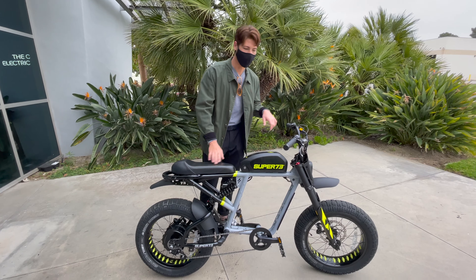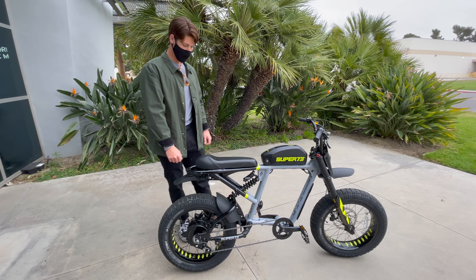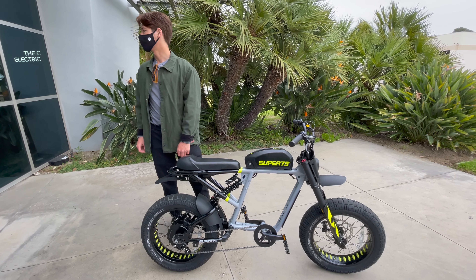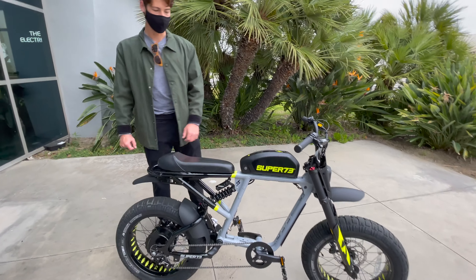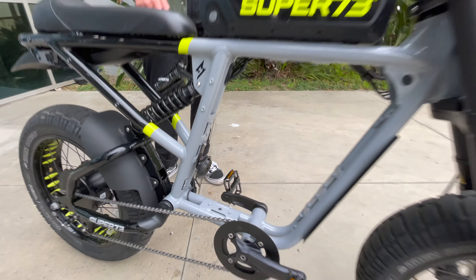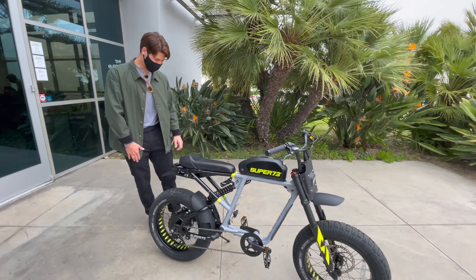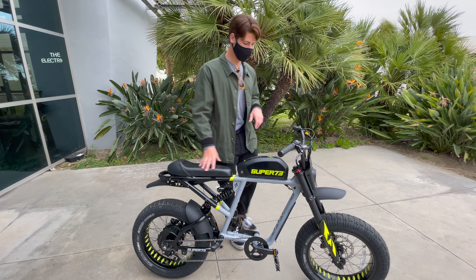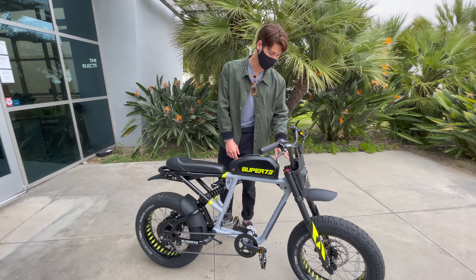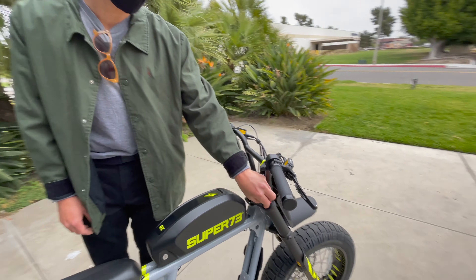Four-piston brakes give you a lot more stopping power because there are more pistons pushing the brake pad into the brake rotor. This bike also has a different set of handlebars. The S2 has more of a square handlebar that comes straight out, whereas this one curves in — more of a performance, dirt bike style handlebar.